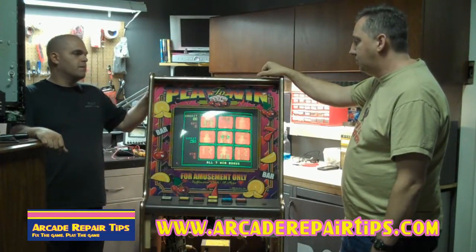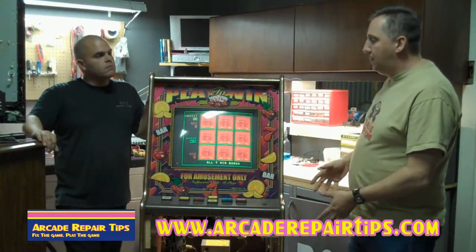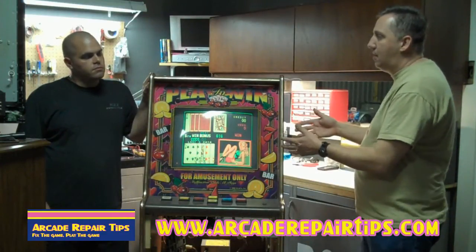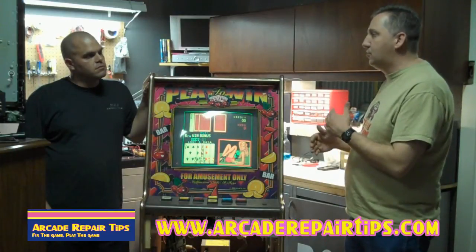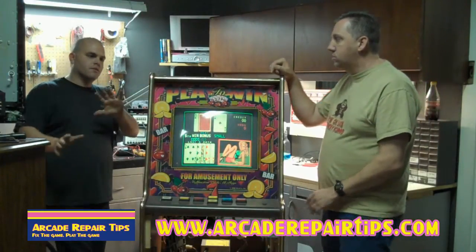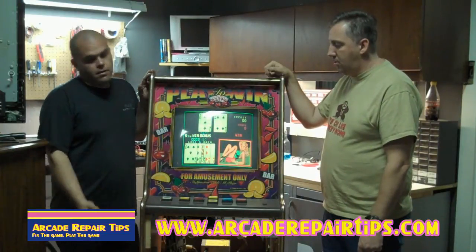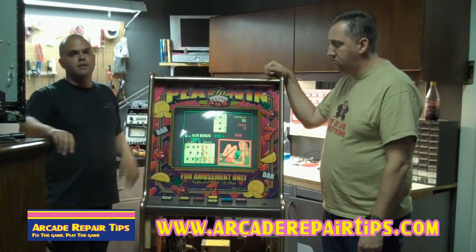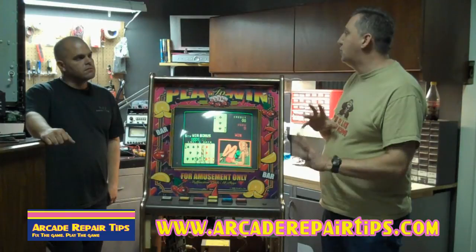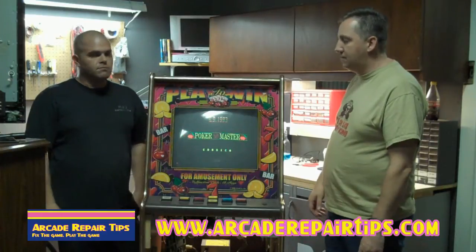Since we have zero blue - not just a little - we're probably not going to look at capacitors or anything like that. We need to start with the tube. It could be a bad tube - the blue could be totally gone out of the tube. We get a lot of questions about how to know if it's a chassis problem or if the tube is bad, because tubes do go bad, and each individual color on a tube can go bad. We want to check the tube and rule that out before we go further.